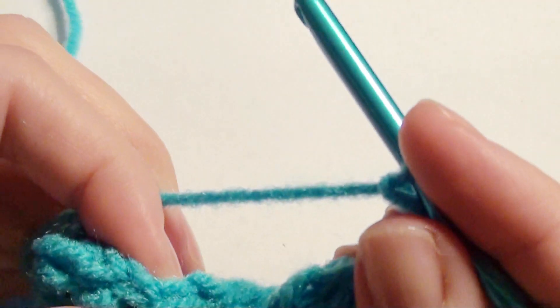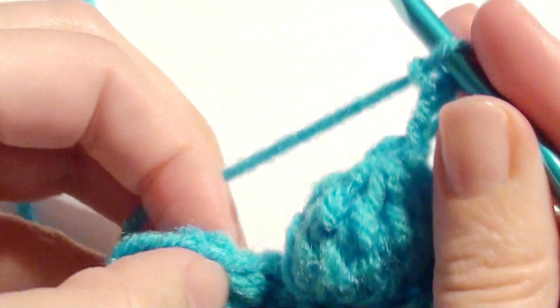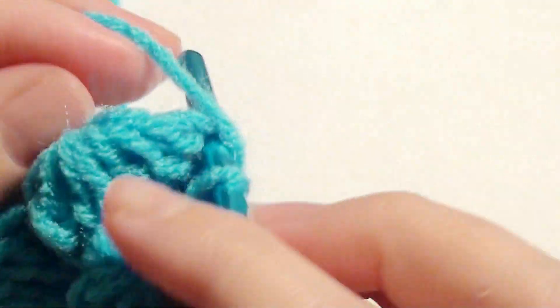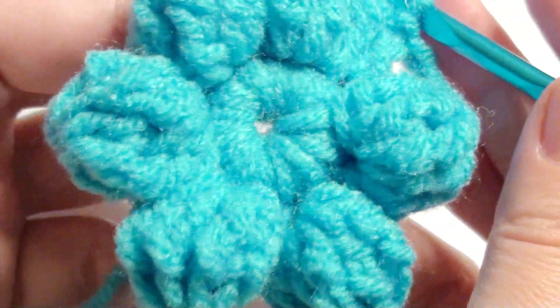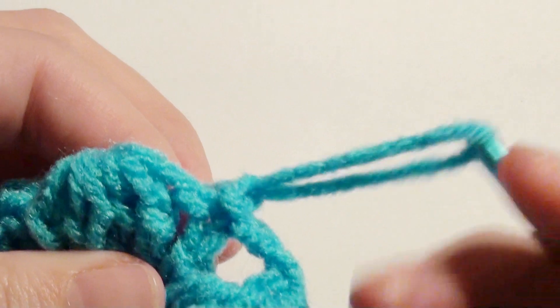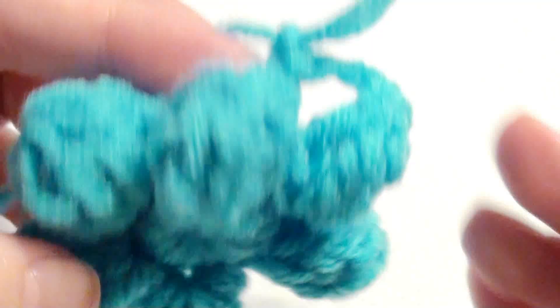Now that you have all of your petals, you're going to slip stitch in that beginning on top of that chain two slip stitch. And then you're going to do another round of petals underneath — you can stop here or you can finish and do more petals underneath to make it two layers.